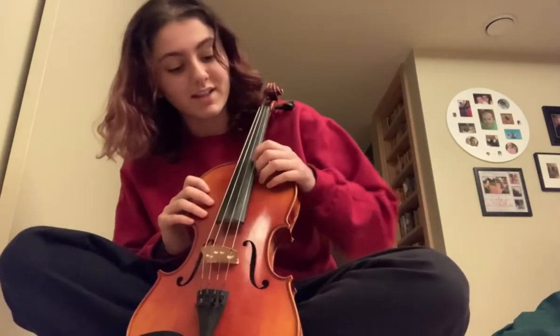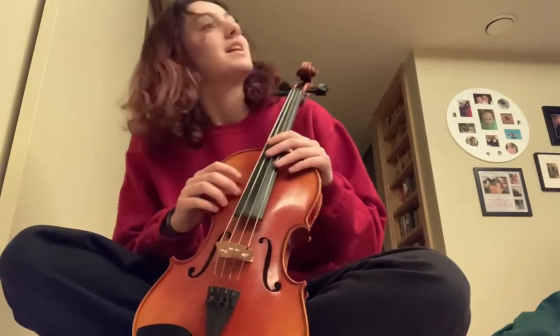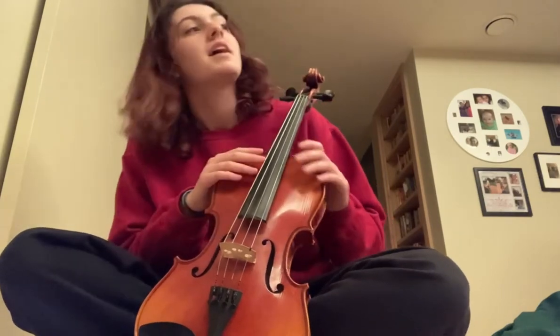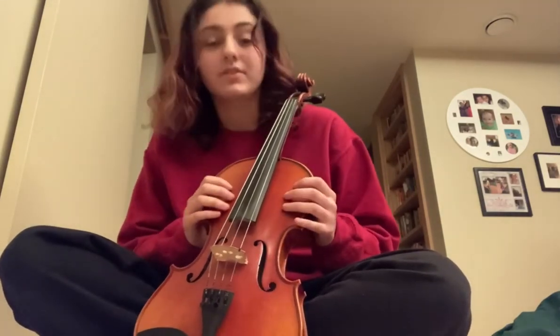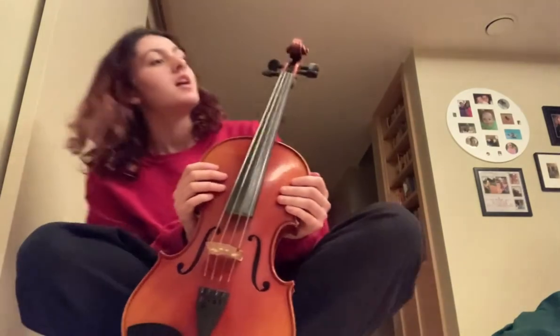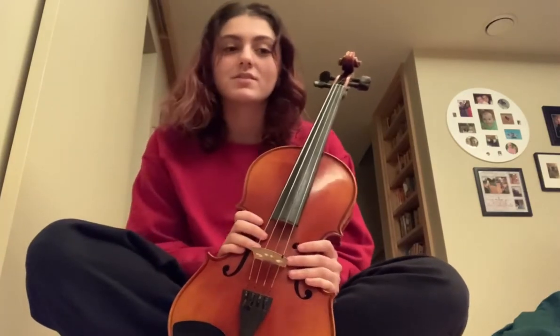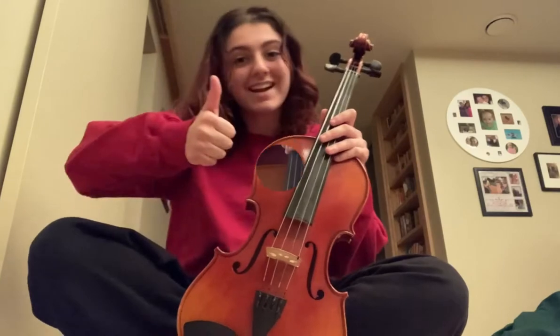Just like the violin, it does have an A string, a D string and a G string. But instead of an E string on the top, they have a C string on the bottom. Violas are a little bit bigger than violins and have a little bit deeper of a sound. I really enjoy playing the viola. I've played it for six years and I think it's a really fun instrument, so you should definitely try it out.